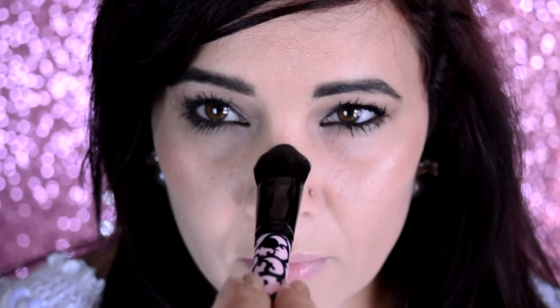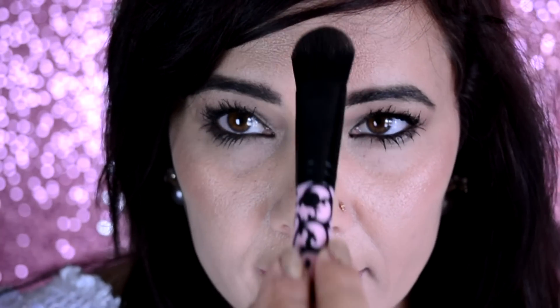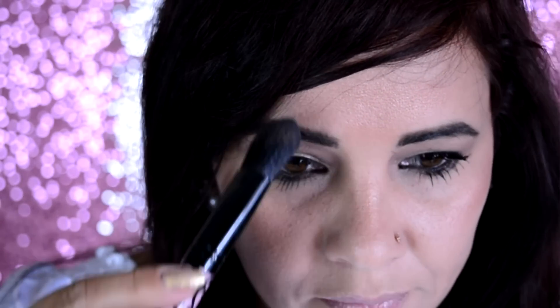Si pueden darse cuenta, esta parte de acá, este huesito de aquí y esta parte de este otro hueso — miren qué facilito es. Y el centro de la frente aquí, buscando un poquito hacia la izquierda y un poquito hacia la derecha, como si buscara por encima de la ceja. Y otra parte que voy a asegurarme de iluminar mucho va a ser el hueso de aquí abajo de la ceja — esa parte de ahí también la voy a tratar de iluminar bastante.